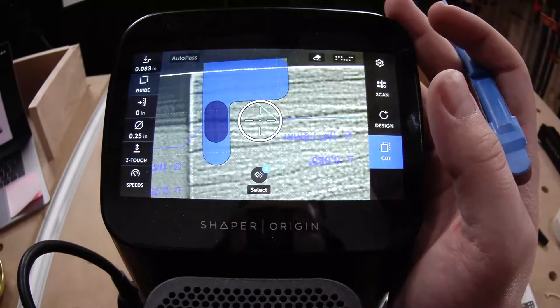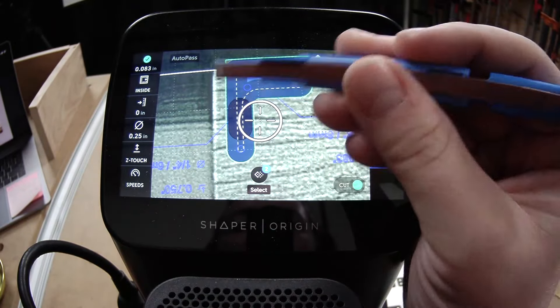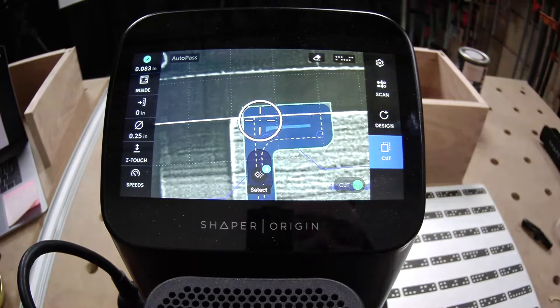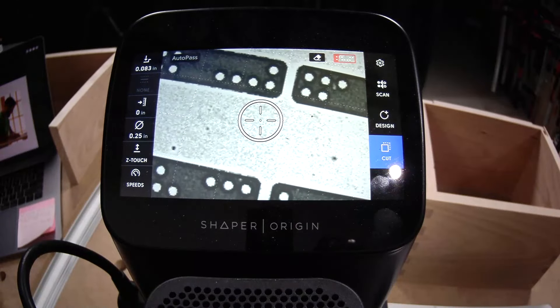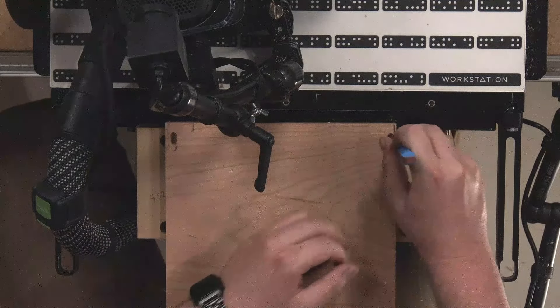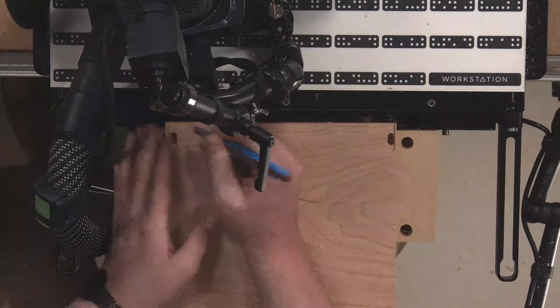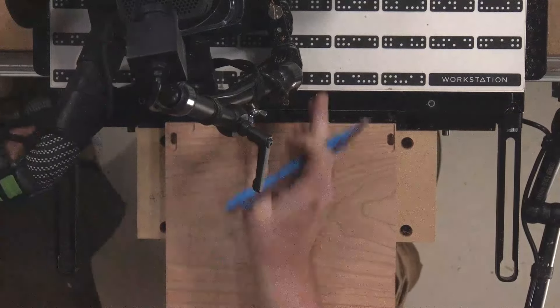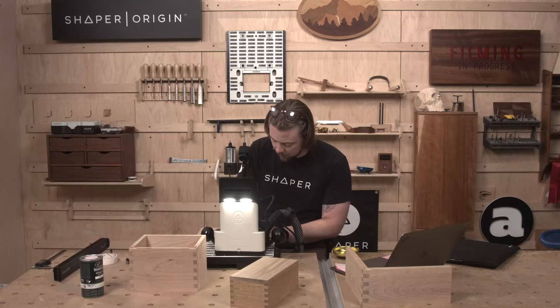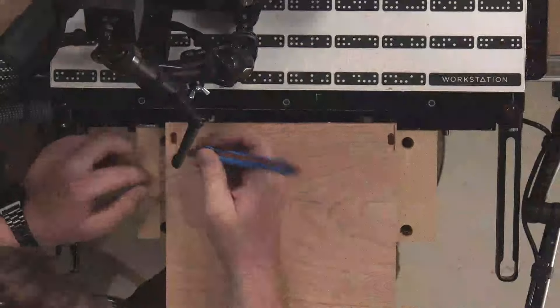Same thing over here — I was a little worried I was going to chip out here, so I plunged there and cut that first really gingerly. I'm taking the time to do this because I don't want it to get in the way of my hinge.